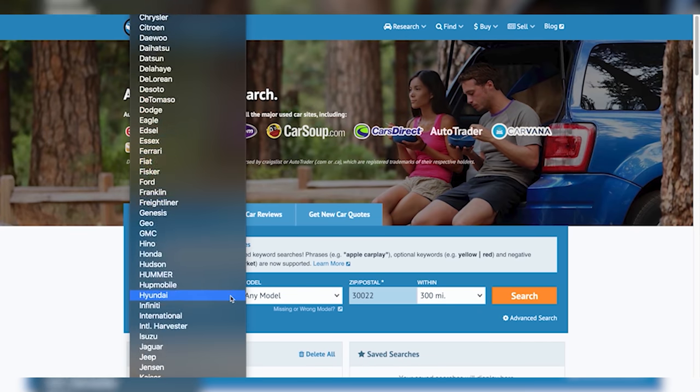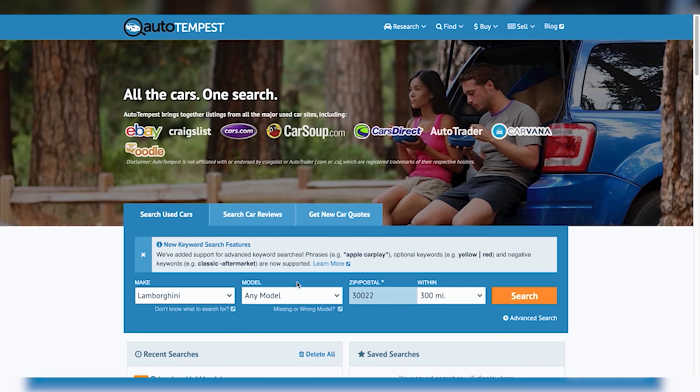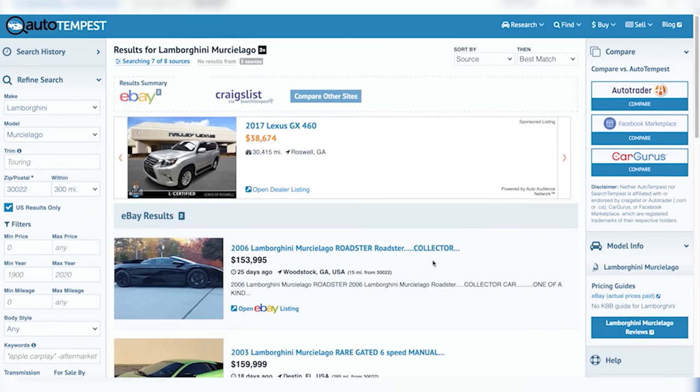Shrewd negotiation starts with finding the right car, and the best way to do that is with autotempest.com. Autotempest allows you to search nationally through all the major listing sites with one search. Autotempest — all the cars, one search.